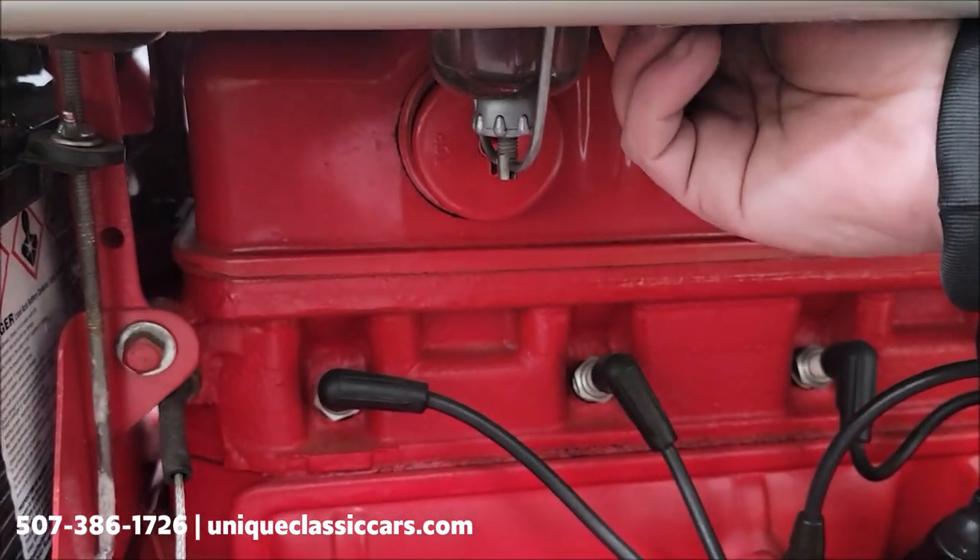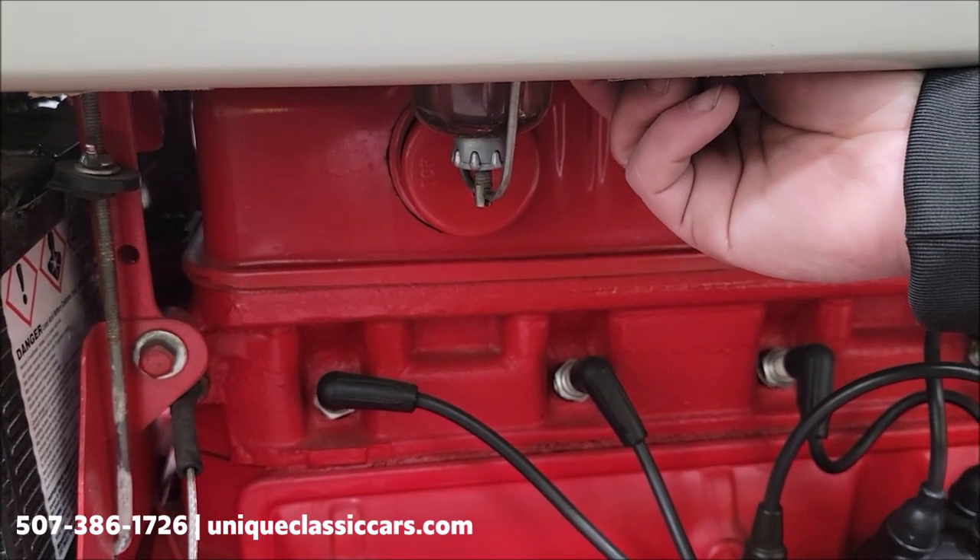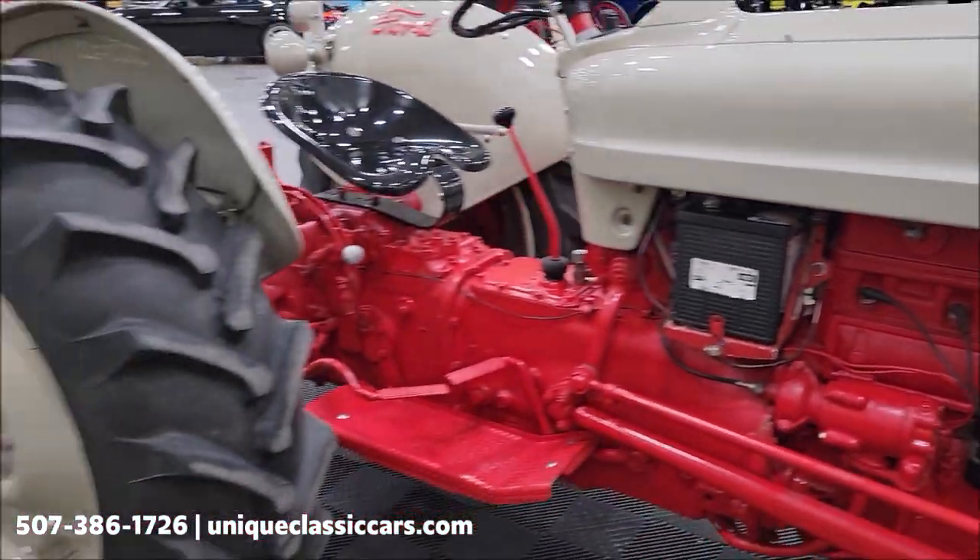Right here there is a gas shut off, so I'm going to loosen that up, open it up so we've got gas running. We're going to start this up and let you hear it run.